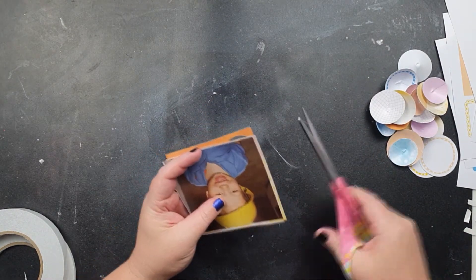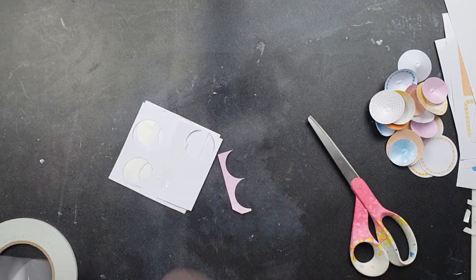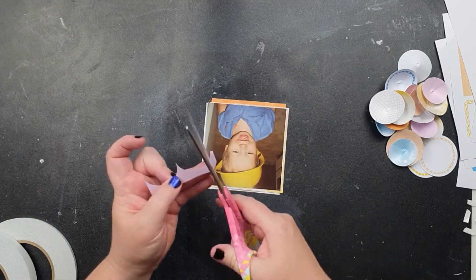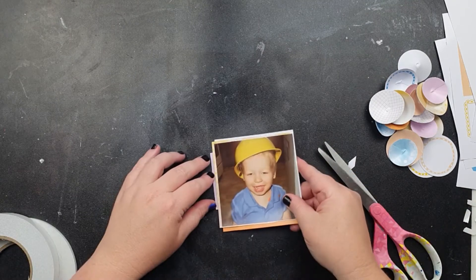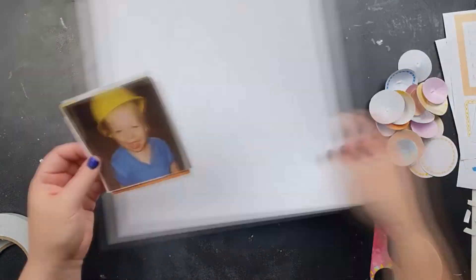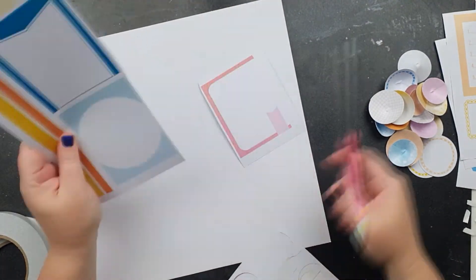Use them now or get rid of them. If they're more like scrappy scrap pieces with some chunk and thickness to them, they can go into my stash of scraps. But thin little offcuts like these — not so much. I'm liking how the photo is going to sit.